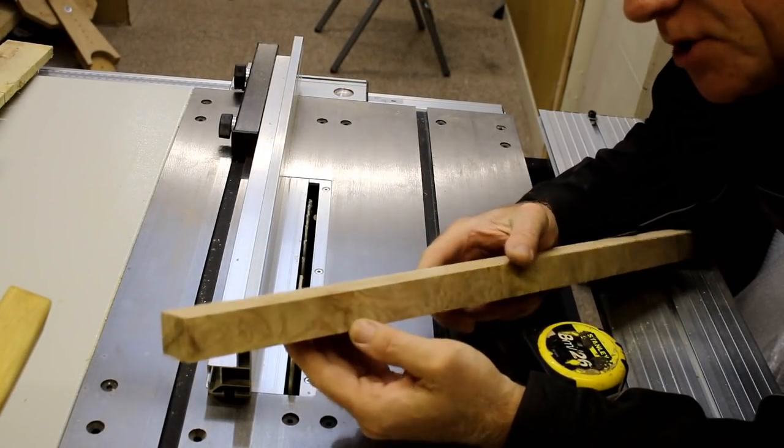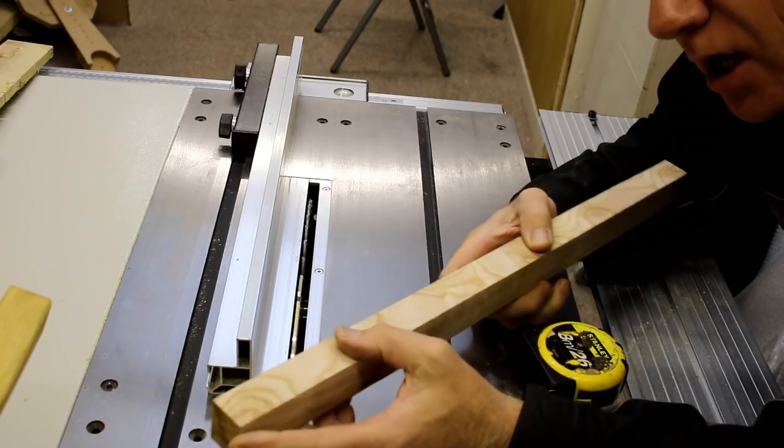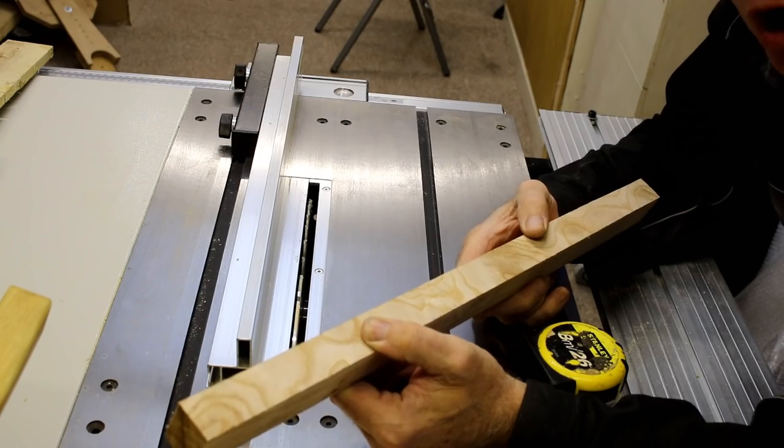For a handle I'm just going to machine some more ash down to 30mm square by 130mm long.